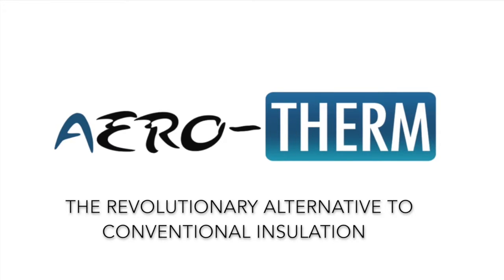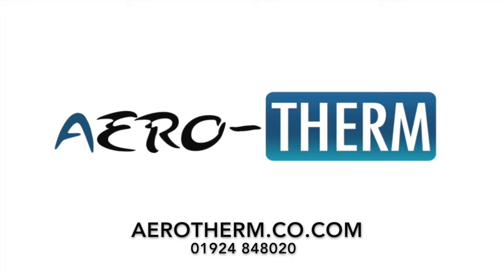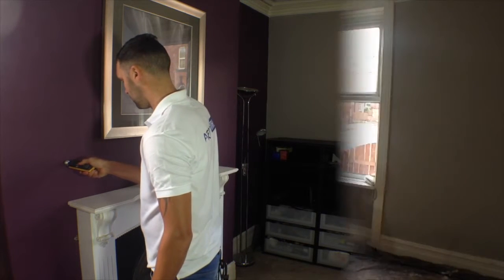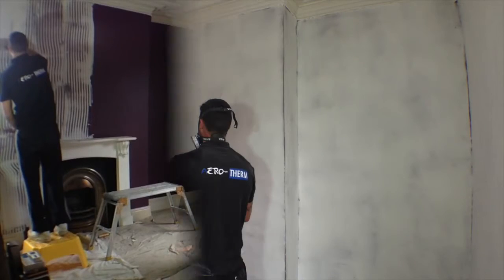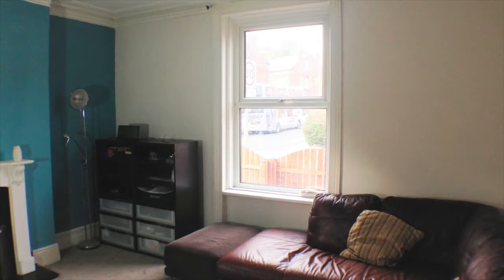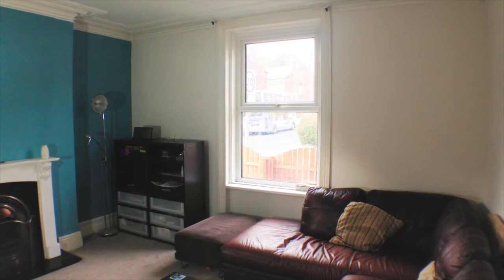Aerotherm, the revolutionary alternative to conventional installation. This video will guide you through the key stages of an Aerotherm application, from the initial survey, to preparation, to applying the paste, to sanding down to a smooth finish. If you have competent plastering skills and the correct tools, then this video will help you achieve a high quality Aerotherm installation.